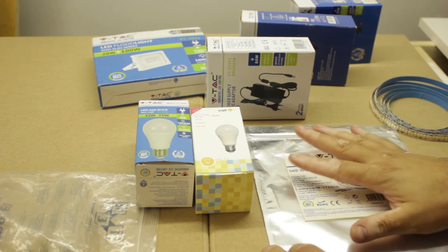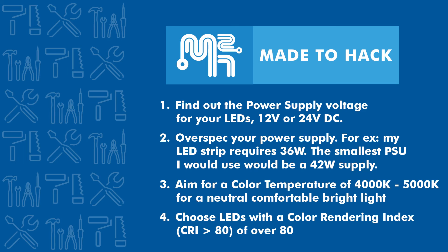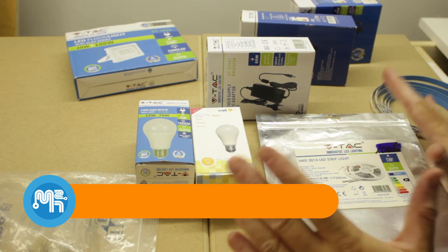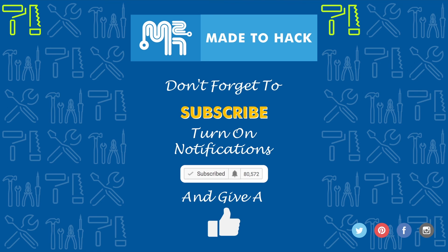In the shop, 80 CRI LEDs will work great. If you're a videographer doing videos in your shop, something in the 90s CRI might be a better idea, as it can help with color grading your video later. For most applications, I recommend 80 CRI and above.